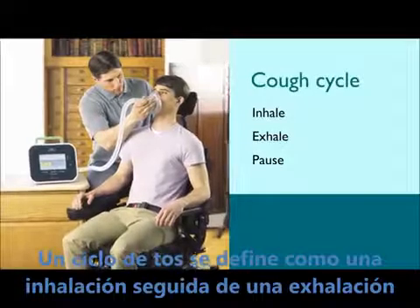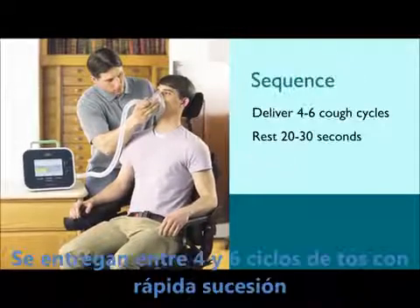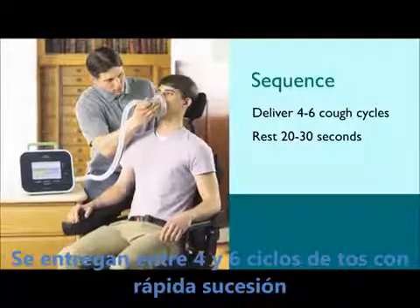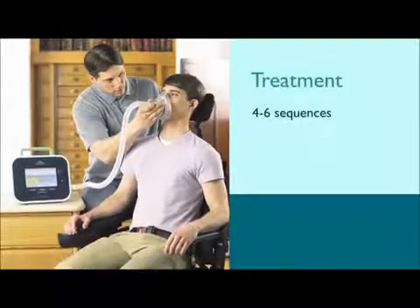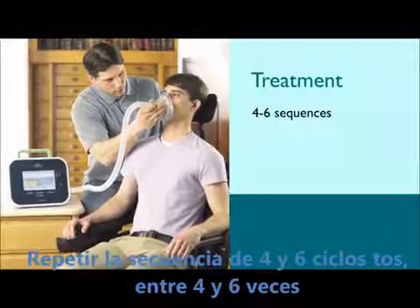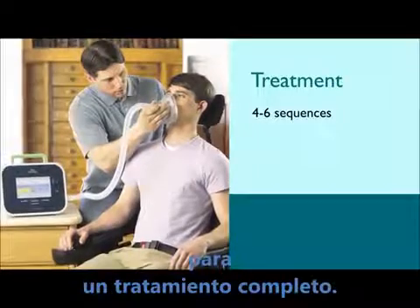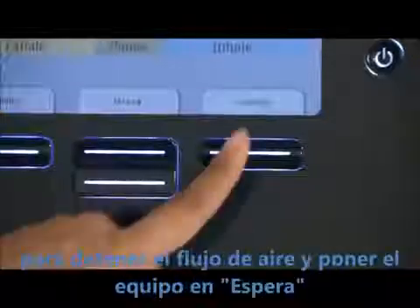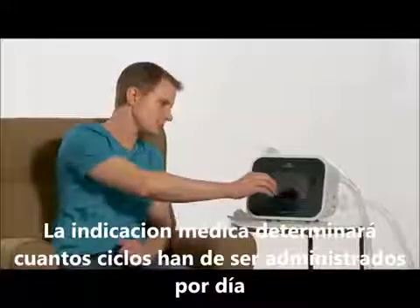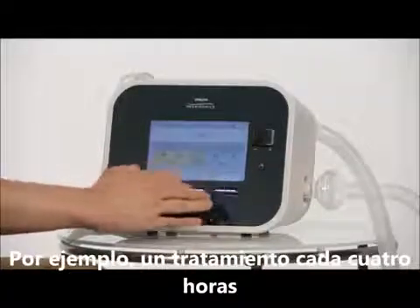A cough cycle is defined as inhale plus exhale plus pause time. Deliver four to six cough cycles in rapid succession followed by a rest period of 20 to 30 seconds. Repeat this sequence — four to six cough cycles and rest period — four to six times for a complete treatment. When the treatment is finished, press the right button to halt the airflow and return to standby. The patient's prescription will determine how many treatments are to be administered each day; for example, a treatment every four hours.